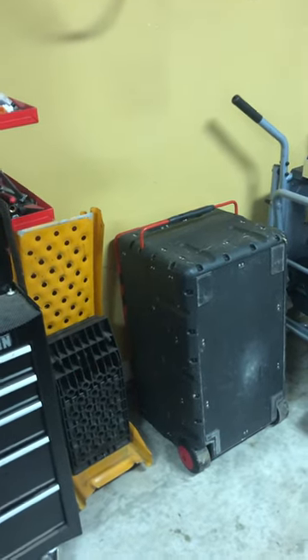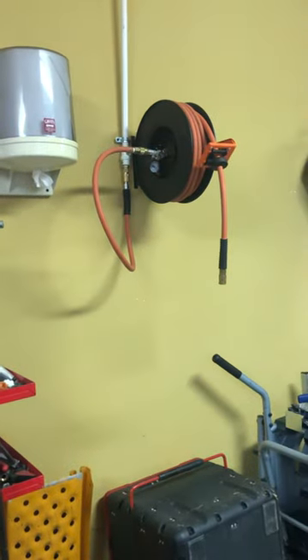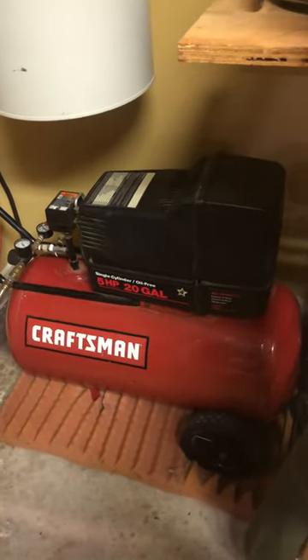I used to have an air compressor right down there beside my toolbox underneath that air hose reel, and I wanted to move it, so I put my air compressor over here. This thing runs at 5 horsepower with a 20-gallon tank, it's got a pretty good motor, and it's about a 20 or 25 year old compressor.